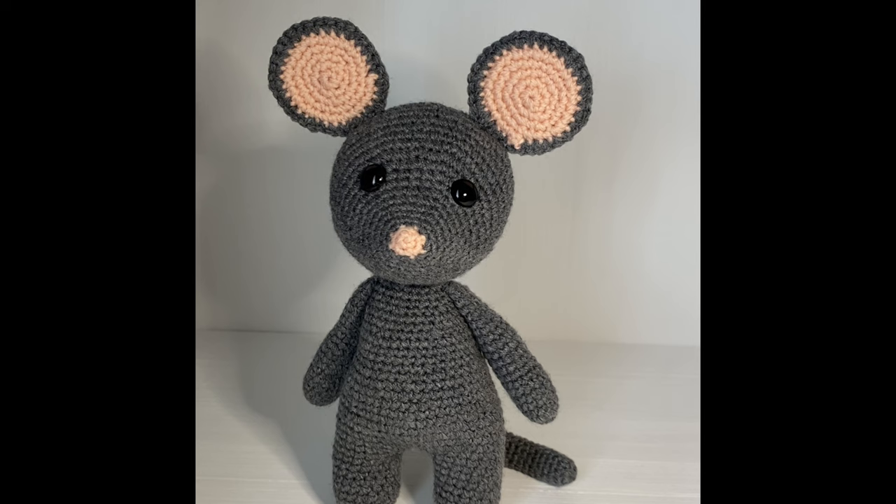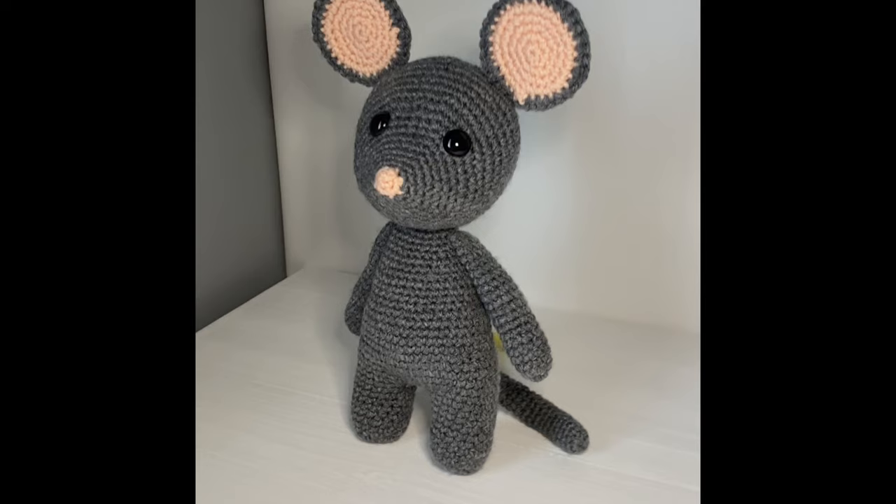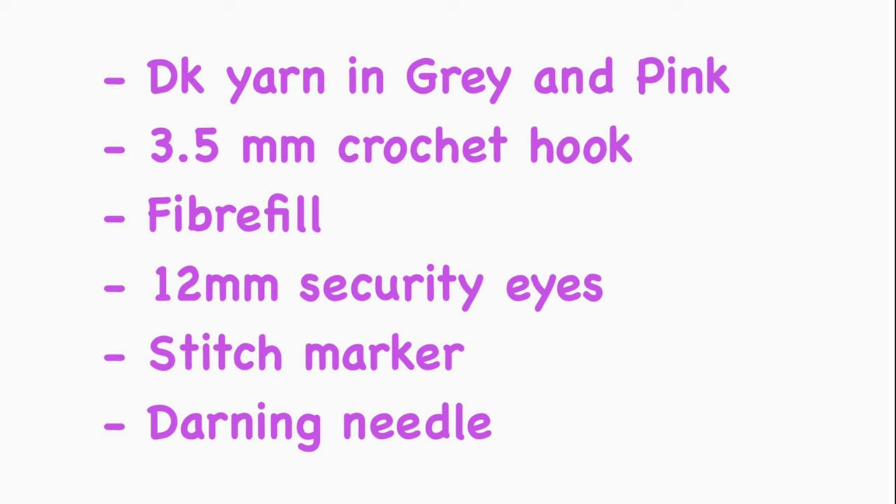Hi everyone, my name is Rashmi. Welcome to my channel Keep Calm and Crochet. Today I'm going to show you how to crochet this cute little mouse. For this tutorial you're going to need double knit yarn in gray and peach color. Gray is for the main body and peach for the inside of the ears and the tip of the nose. You're also going to need some fiber fill, security eyes, darning needle and a pair of scissors. I'm going to be working this mouse with a 3.5mm crochet hook. So let's get started.